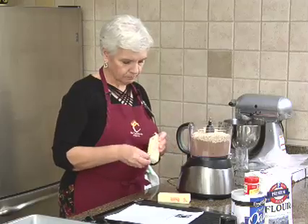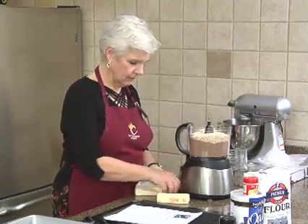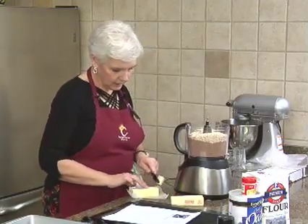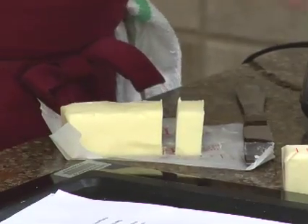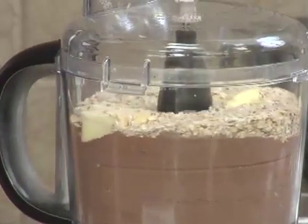This food processor is a little bit on the small side, so it was kind of touch and go when I was doing this earlier today. But I just took this butter out of the refrigerator. I think what I did was I started the processor and then dropped the butter in.